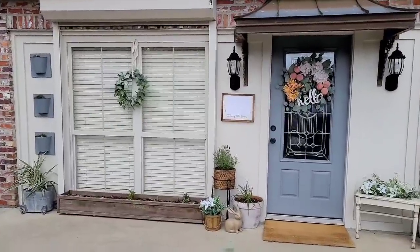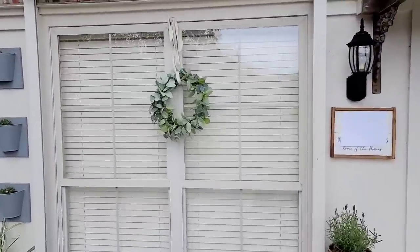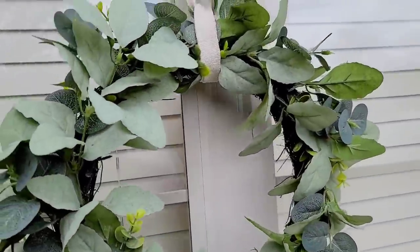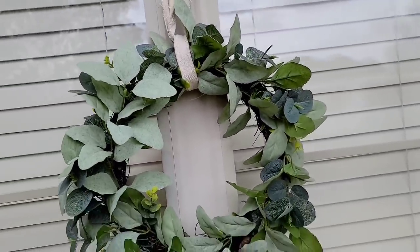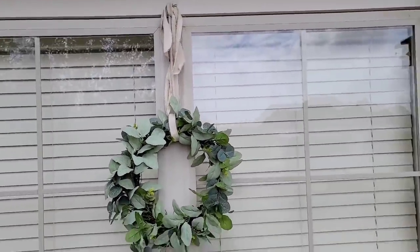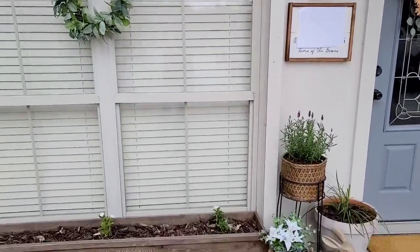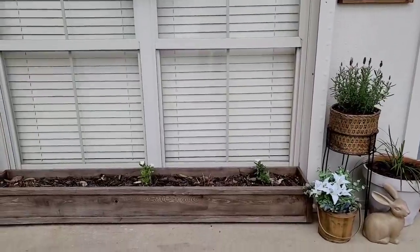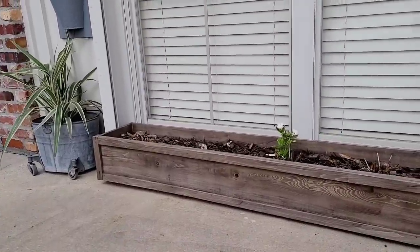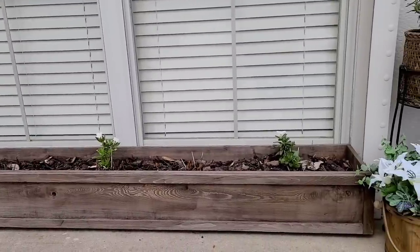I really felt like I needed to put something over this window. In the floral section at Walmart, they have these little wreaths — they're $11, I believe. Because it was a smaller size, it kind of worked right here. I just cut up some drop cloth to hang it from, and I think it looks good even having a wreath right here. This planter I actually made myself to custom fit this window. These are some plants that did not make it through the frost, but my nursery is going to be getting some more in, so as soon as they do I'm going to replant these.